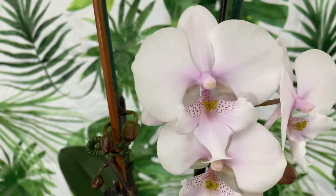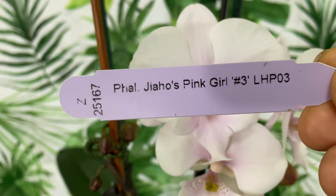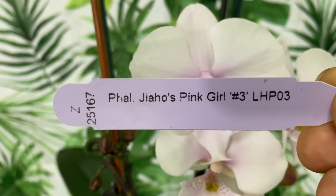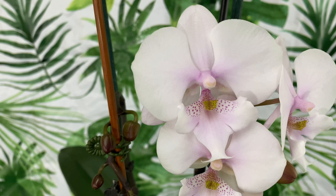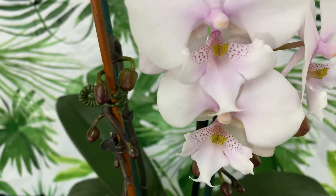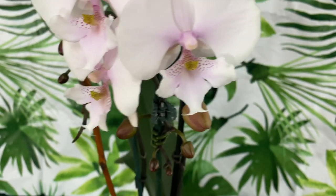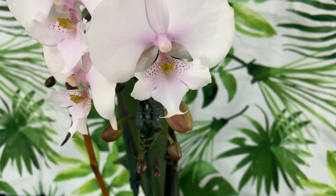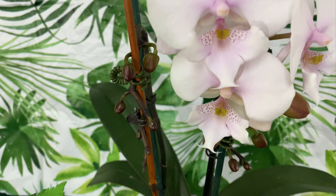This is my beautiful Phalaenopsis pink girl. I got this from Hauserman's Orchids. I am training the flower spikes — this is my second time doing the Waterfall Illusion, and it is a little nerve-wracking. But as you can see, the blooms are coming out just beautifully.